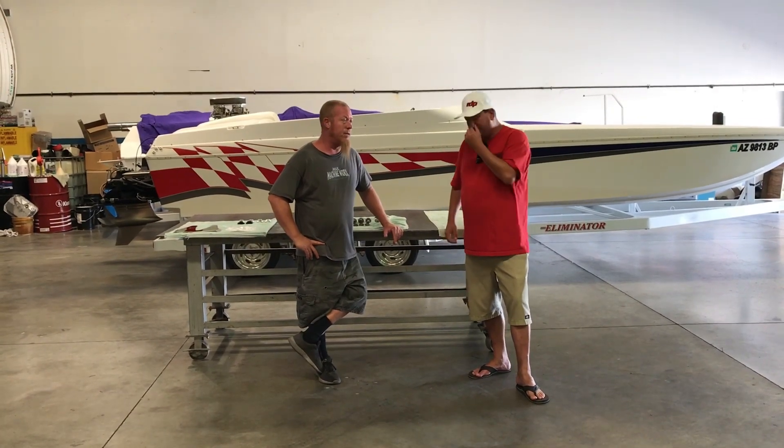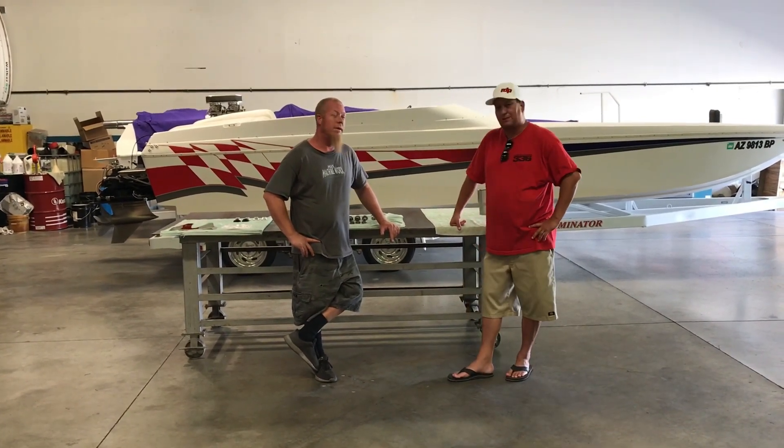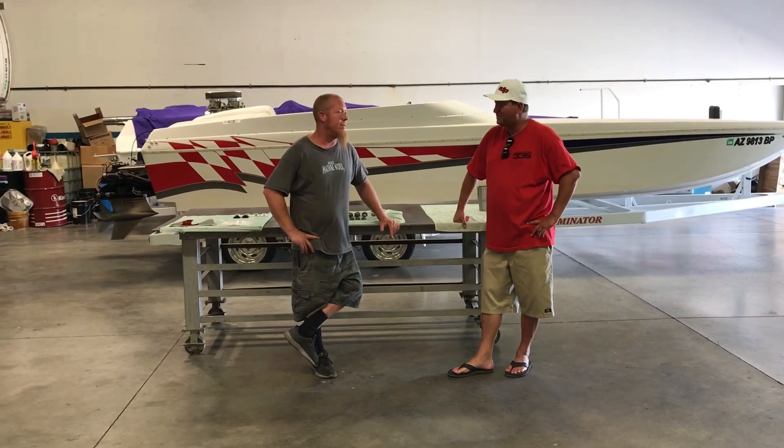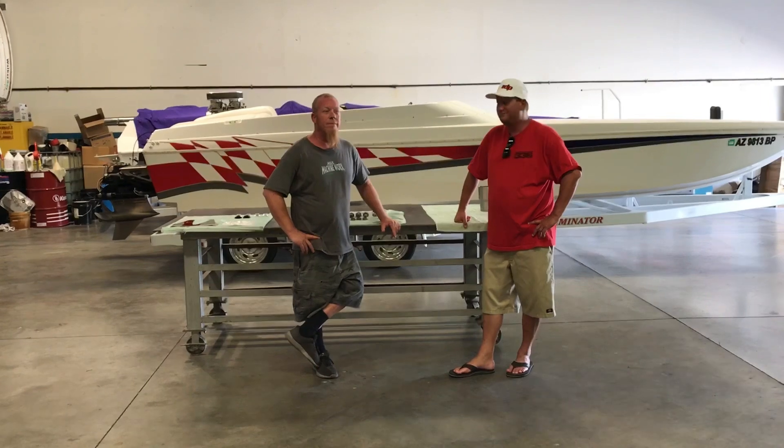It actually gives a little bit. We put all those together and it definitely makes the gears handle more power and last longer. That pretty much sums up our questions from last week. I hope you guys are enjoying the video. Thanks, Aaron, so much for doing these with us. Thank you. I know everybody's really enjoying it.